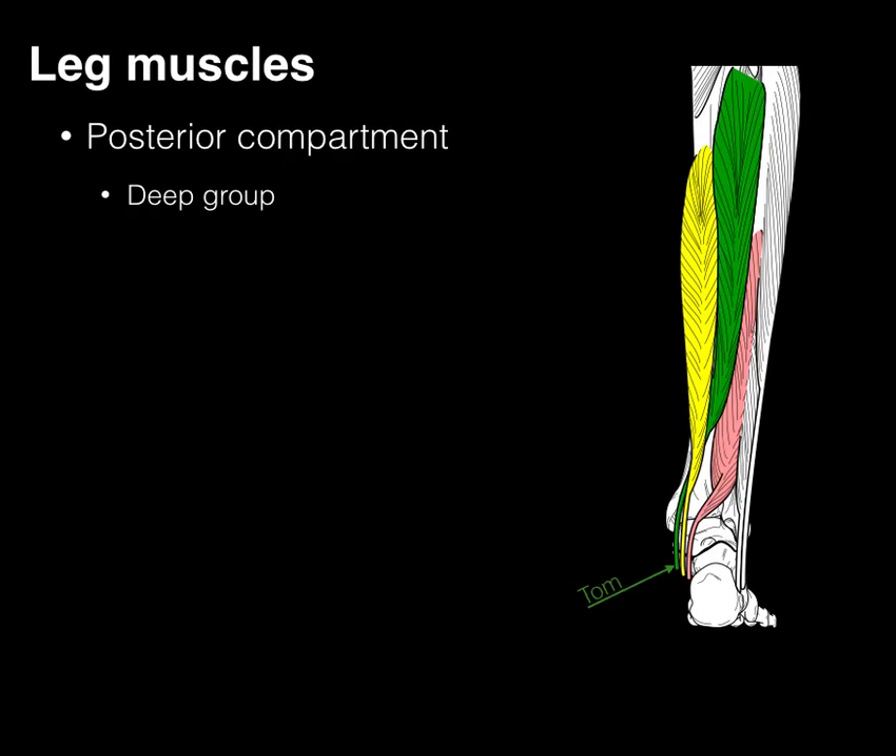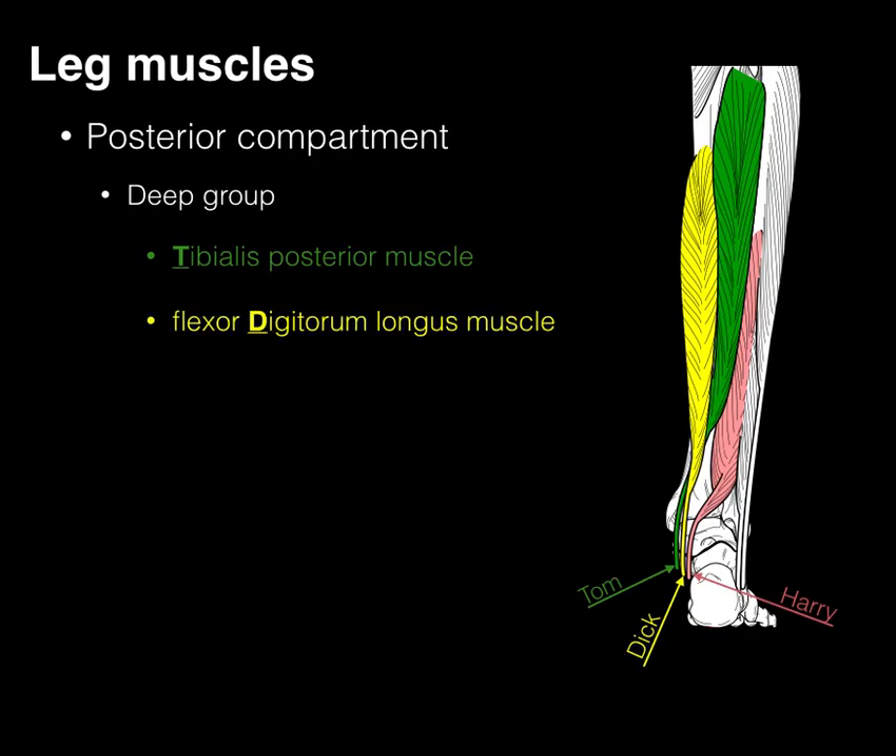A useful mnemonic for these three muscles is 'Tom, Dick, and Harry': Tom stands for tibialis posterior, Dick for flexor digitorum longus, and Harry for flexor hallucis longus. This represents their orientation at the medial part of the ankle as they course through the tarsal tunnel — not proximally in the back of the leg, but down at the medial ankle.